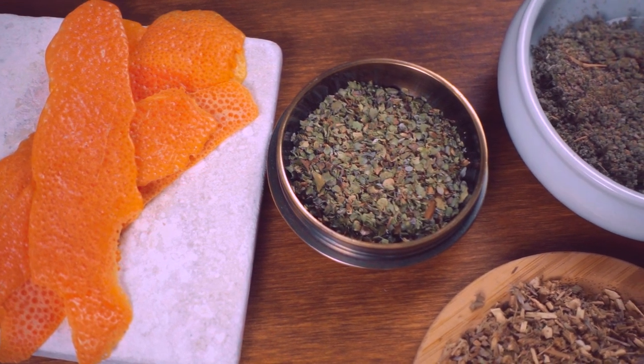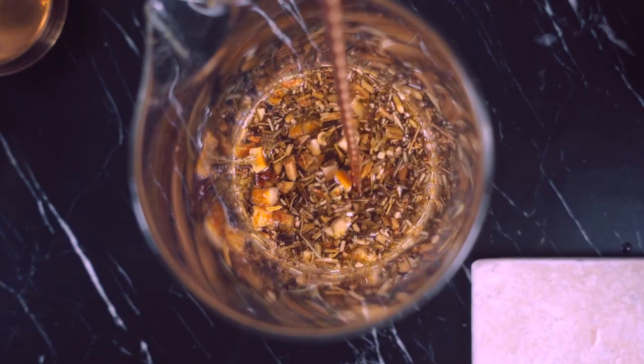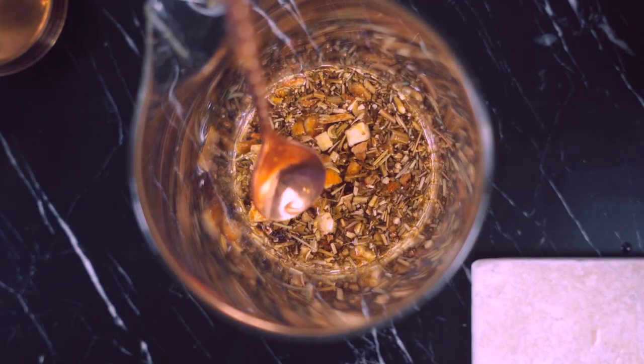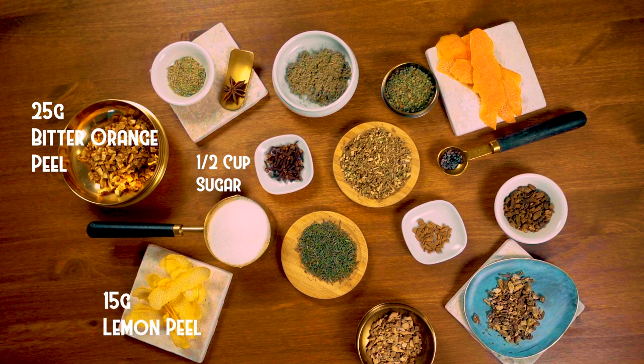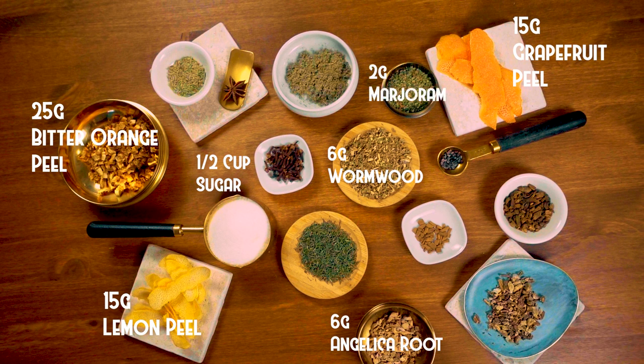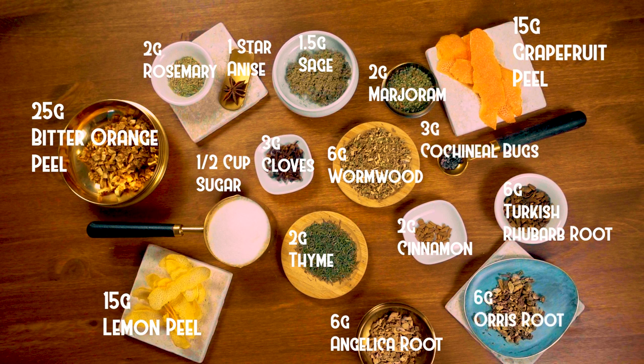Campari is also particularly herbal in its flavor profile, so I'll be adding some commonly used herbs such as rosemary, marjoram, thyme, and sage. For this recipe, I'm using a half a cup of sugar, 25 grams of bitter orange peel, 15 grams lemon peel, 15 grams of grapefruit peel, 6 grams of angelica root, 6 grams of wormwood, 2 grams of marjoram, 1 and a half grams of sage, 2 grams of thyme, 2 grams of rosemary, 2 grams of cinnamon, 1 star anise pod, 3 grams of cloves, 6 grams of Turkish rhubarb root, 6 grams of orris root, and 3 grams of cochineal bugs.